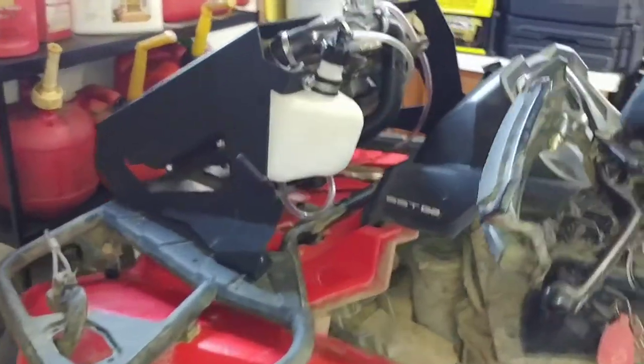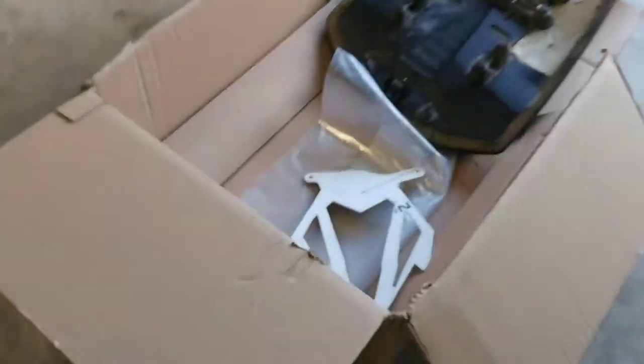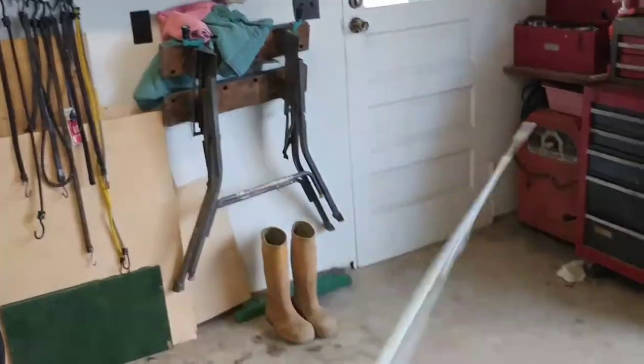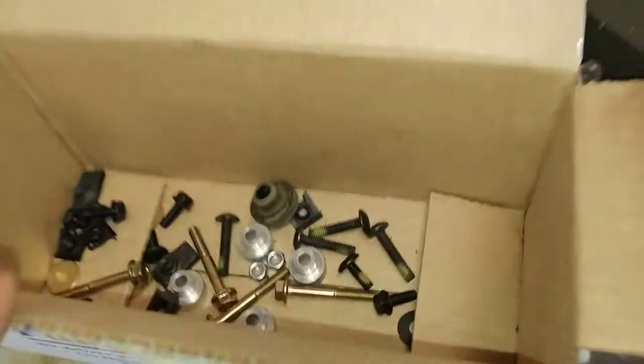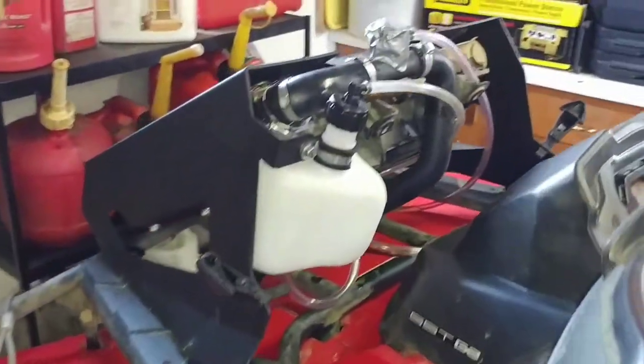I just wanted to update you guys on the radiator relocation kit — when it's done I think it's going to look really good, especially once I get this piece painted. Parts are laying everywhere: the side pieces, bolts from the relocation kit, and the instruction manuals — which honestly, if you ever do a relocation kit, you really don't need. You can pretty much base it all off a picture, except for the holes.